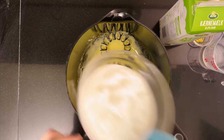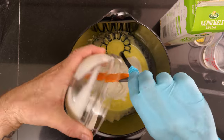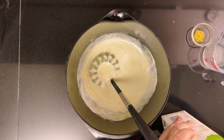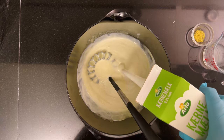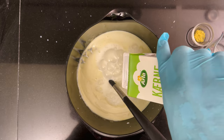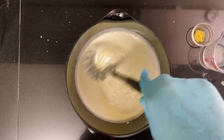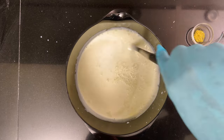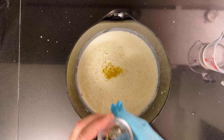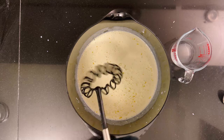Then add three deciliters or one and a quarter cups of full fat yogurt. If you can get ymer, that's the right thing to use, but you probably can't. Then add one liter or four and a quarter cups of buttermilk. Season to taste with the zest of half a lemon and the juice of an entire lemon — no waste here, we use the entire lemon.